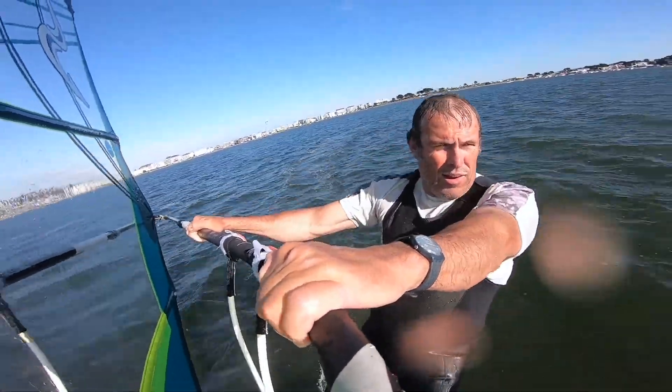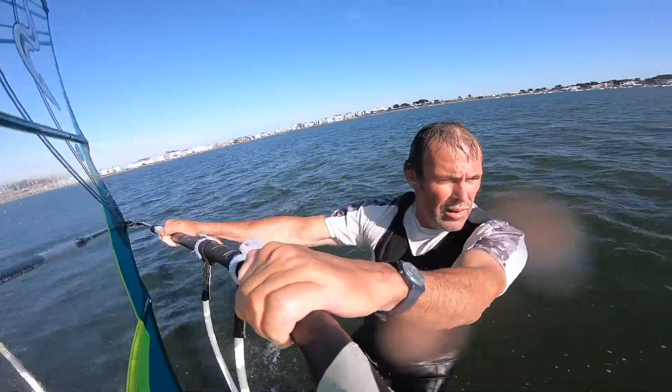Early days for me on foiling, but loving the feel. The efficiency is incredible.